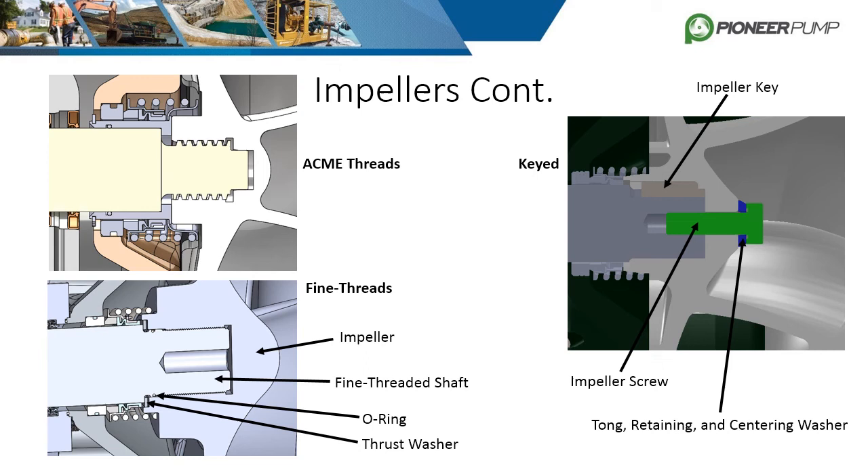This design has fewer parts and is simple to assemble, but some disadvantages include possible loosening of the impeller if rotation is reversed and difficulty removing the impeller. The acme design has much larger threads and utilizes a shaft sleeve, also sealed with an O-ring.